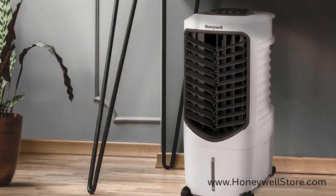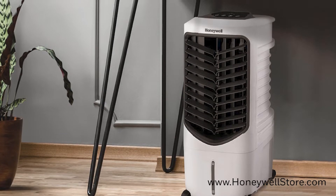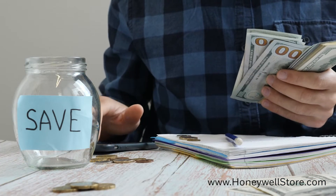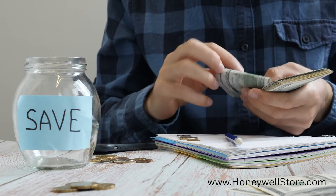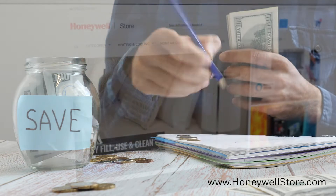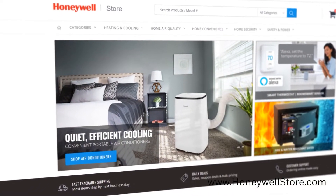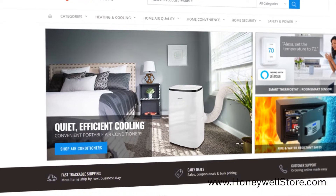Honeywell air coolers help keep you cool in the heat of the spring and summer for a more comfortable living space. An evaporative air cooler can reduce the need to solely rely on costly central air to cool down your home. To better understand what an air cooler can do for you, we here at HoneywellStore.com have put together a list of commonly asked questions about our air coolers.